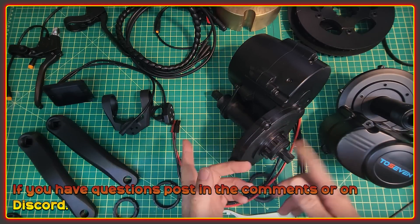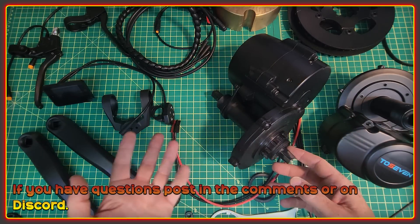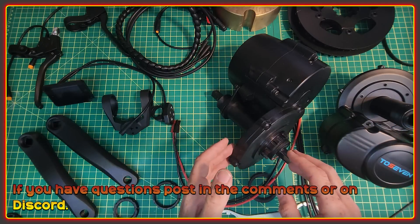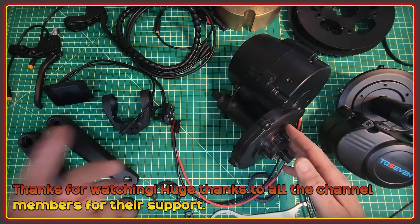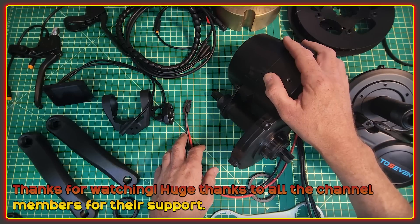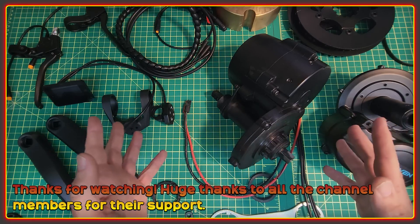If you have any questions or want me to look at something in particular, post them in the comments — I'd love to hear from you. You're also very welcome to join our Discord channel, and Alex, their Western representative, is quite often in the chat rooms there to help answer questions. We're likely going to be putting together a Q&A for all these questions because some of them are probably going to get asked quite a lot. Thanks for watching, and a huge thanks to the channel members — your support is greatly appreciated. I'm going to get these set up with proper connectors, do a bench test, have a play with the display, and make sure everything works before getting them fitted on some bikes. See you in the next video!